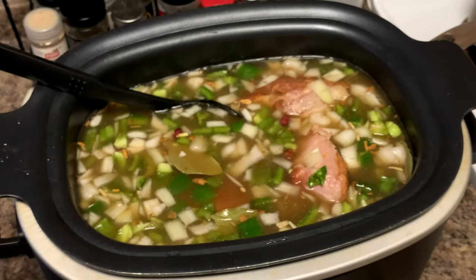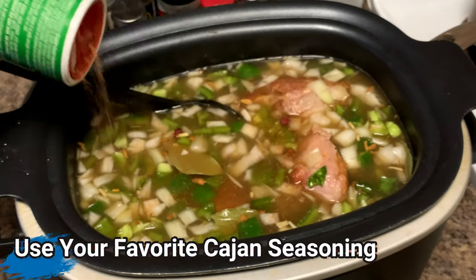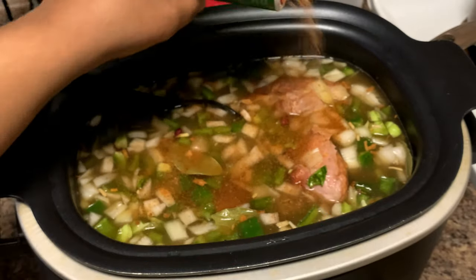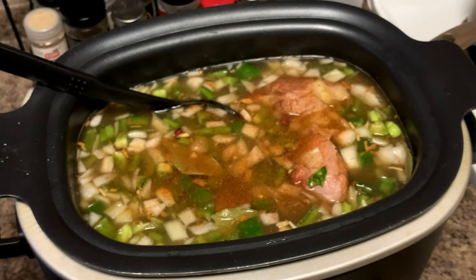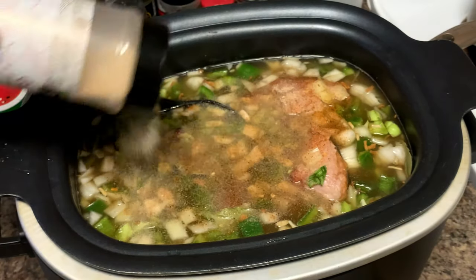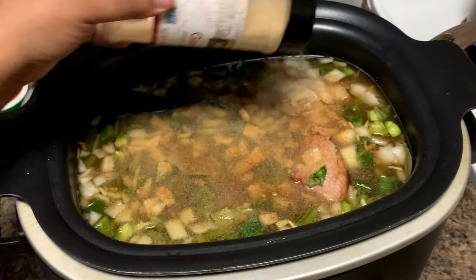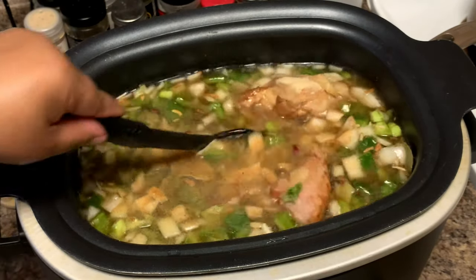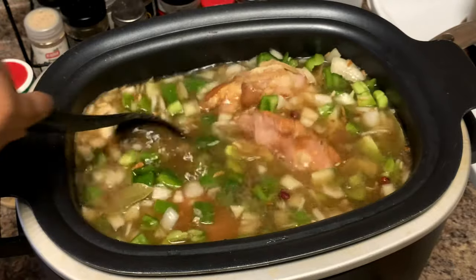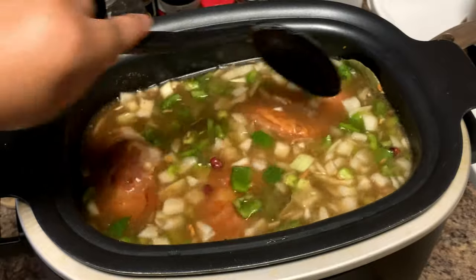I also have this creole seasoning by Tony Chachere's — go ahead and add some of that in there too. Not too much because I don't want to make it too spicy so the kids won't be able to eat it. Some garlic powder as well. We're gonna taste this throughout the cooking process so we know how it tastes and if we need to add something. Most of your flavor is going to come from the smoked turkey.